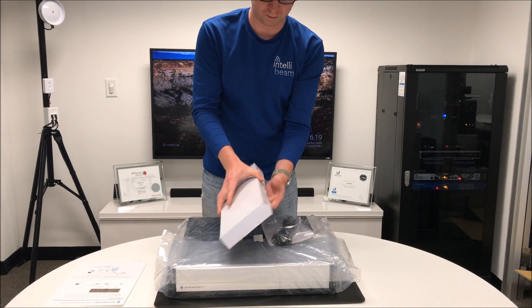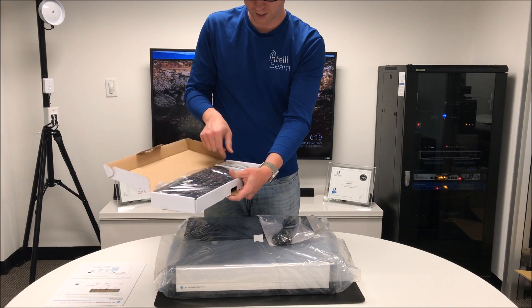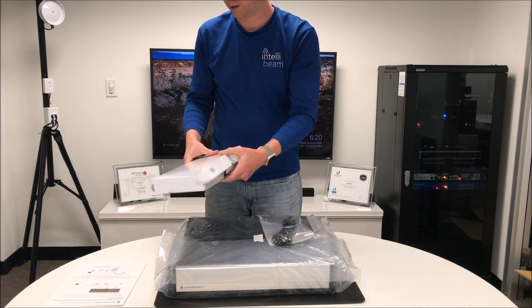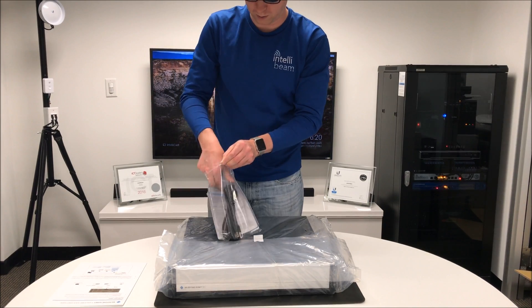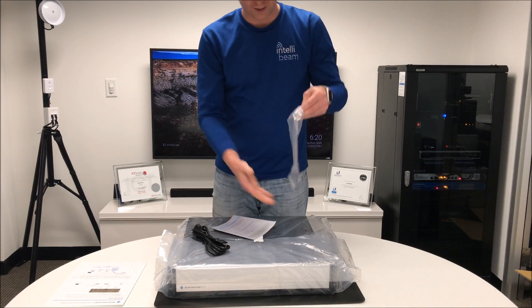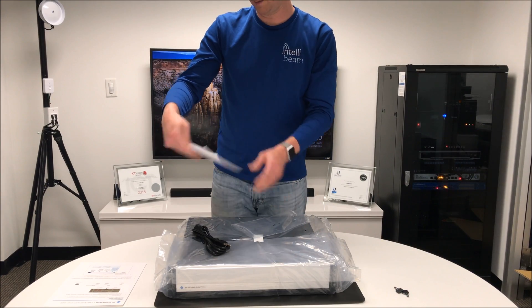Inside this box we have a USB keyboard and mouse. Inside here we have the power cord, the keys for the hybrid storage, and the limited warranty.